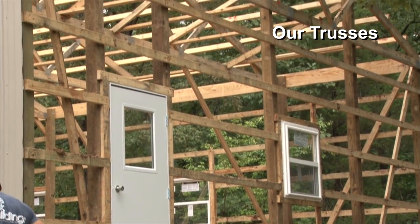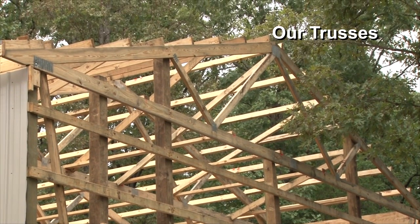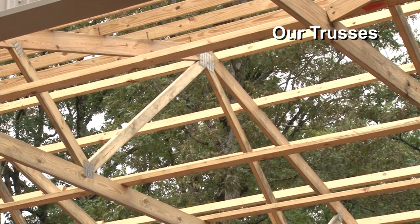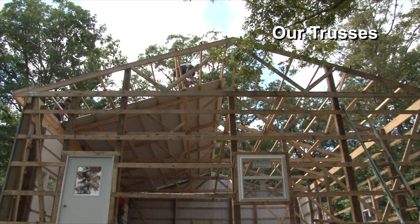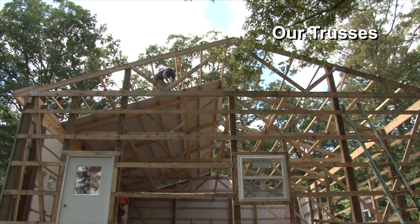Our standard pole barn pitch is going to be 4/12. We have a lot of clients that want a 3/12 pitch, and more yet, especially for residential, who want a steeper pitch — we can do those as well, typically at a slightly higher cost. But our standard is 4/12, and that seems to work great with what they call steep pitch steel roofing.